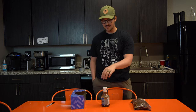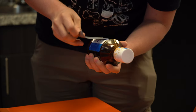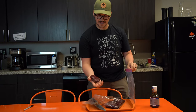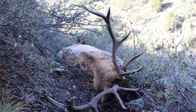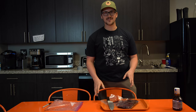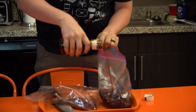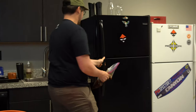For my super simple elk recipe, all you need are elk back straps, secret sauce or any teriyaki sauce you can find in your local grocery store, and ziplock bags. This is an elk back strap from my Arizona hunt a couple years ago. Basically all we're gonna do is marinate the steaks in the secret sauce and then cook them on the grill. It's super quick, takes 10-15 minutes.